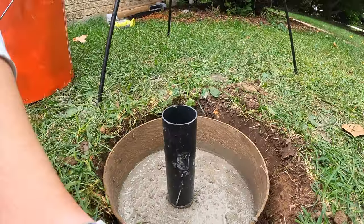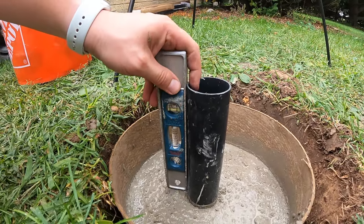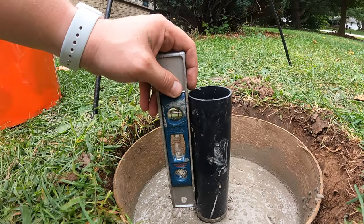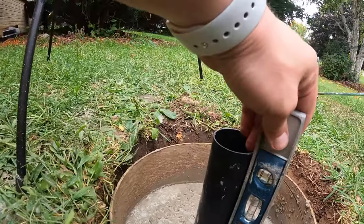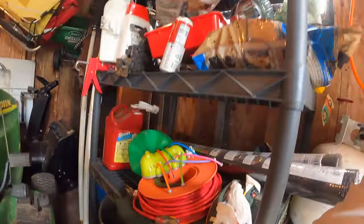Got her down. I'm just going to get her plumb. This side's good. And over here — she's plumb, she's level. But we need to top her off. I think I have an extra bag of sacrete laying around — this should be enough to finish off the top.